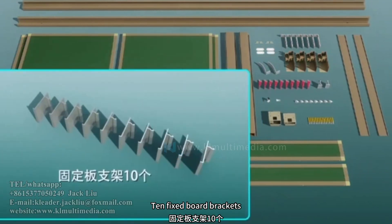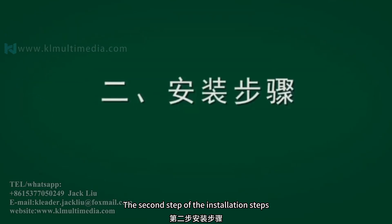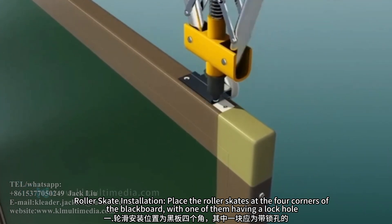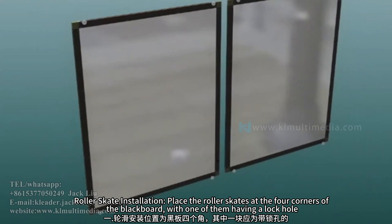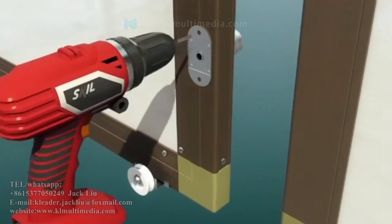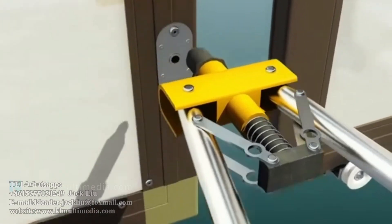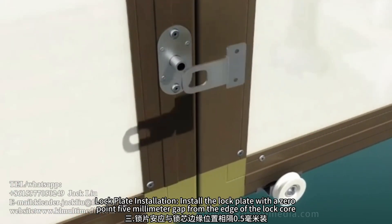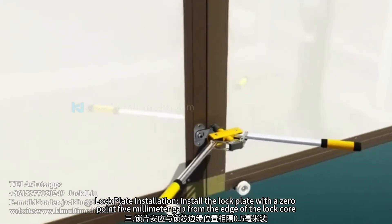Ten fixed board brackets. Second step: installation steps. Rollerskate installation — place the roller skates at the four corners of the blackboard, with one of them having a lock hole. Lock plate installation — install the lock plate with a 0.5mm gap from the edge of the lock hole.